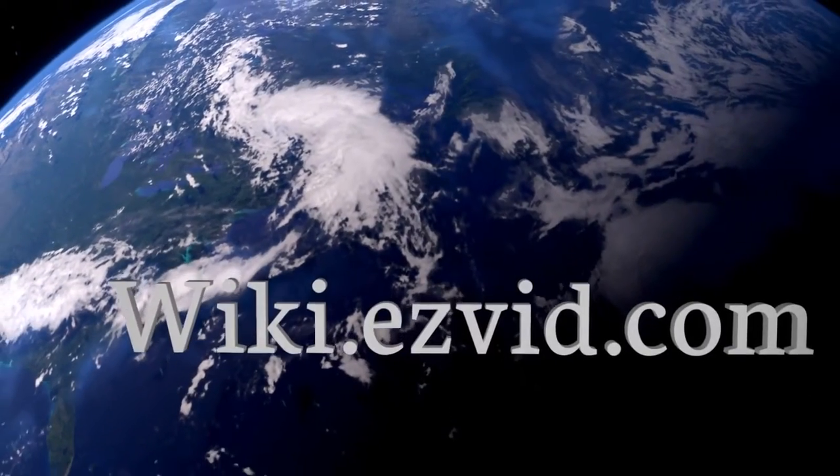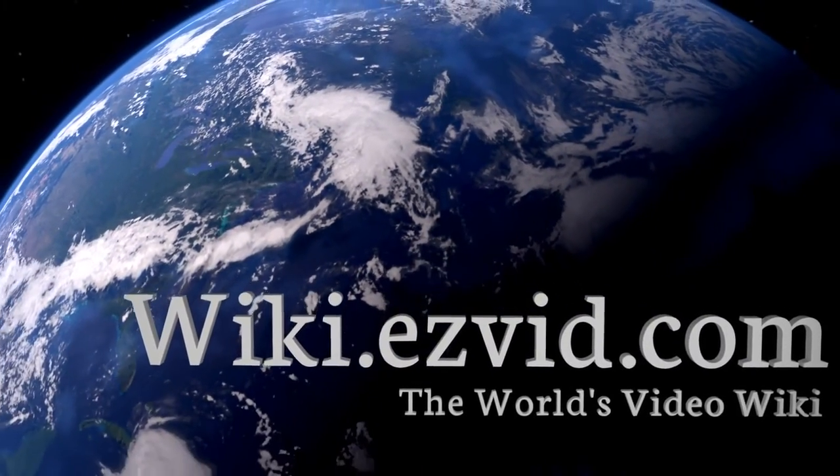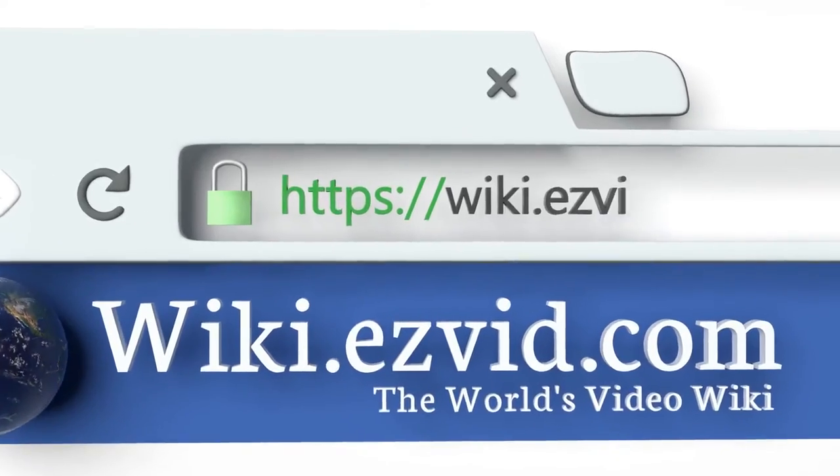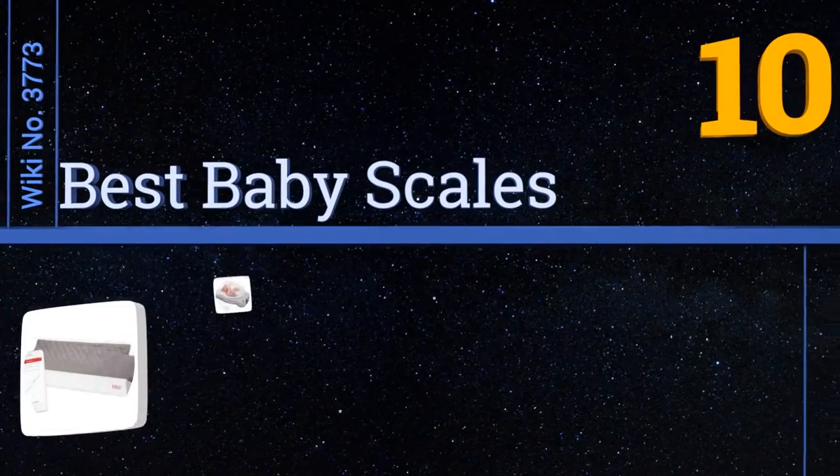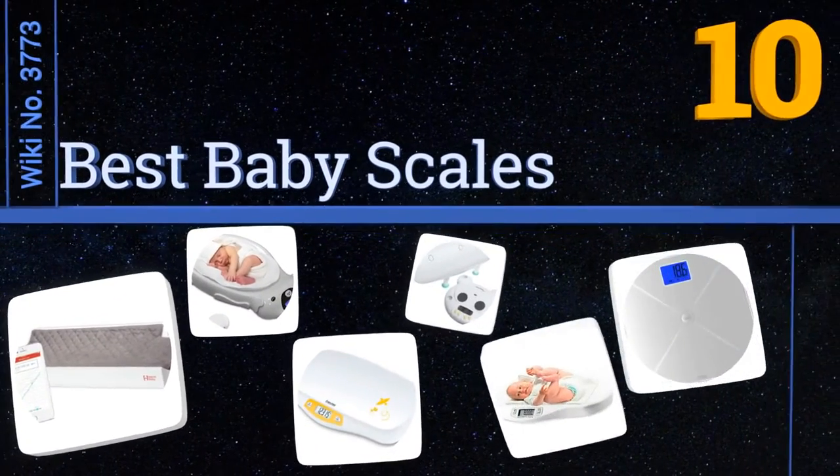wiki.easyvid.com. Search EasyVid Wiki before you decide. EasyVid presents the 10 best baby scales. Let's get started with the list.